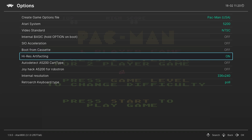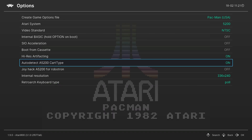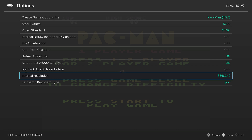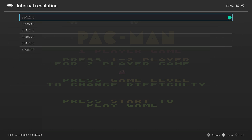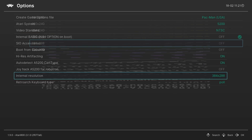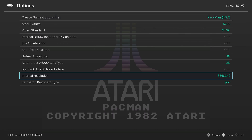High-res artifacting is actually pretty cool — it introduces some imperfections that were present on the actual Atari 5200, so I like to enable this just to give it a more authentic feel. Next is auto-detect Atari 5200 cart type; I typically turn it on just to be safe. The next option is a joystick hack for the 5200 version of Robotron — if you play Robotron, turn this on; if you don't, leave it off. Our next option is internal resolution — do not mess with this for Atari 5200 games. If you change it, it will just result in garbage graphics, even after a restart. Just don't mess with the internal resolution.